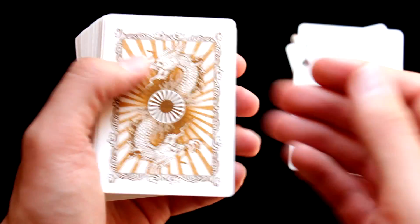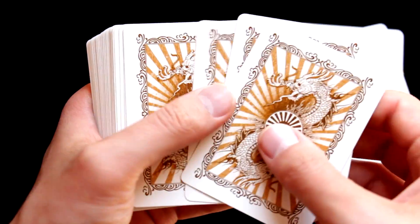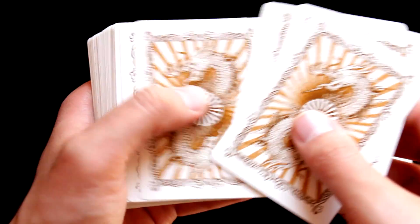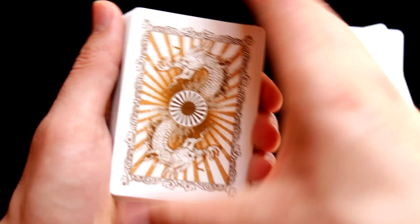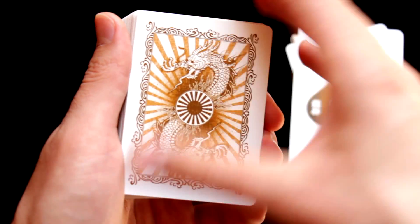Here we have the back of the cards, and as promised we can see again the dragon that we saw on the back side of the box. I think this Japanese design is quite okay.